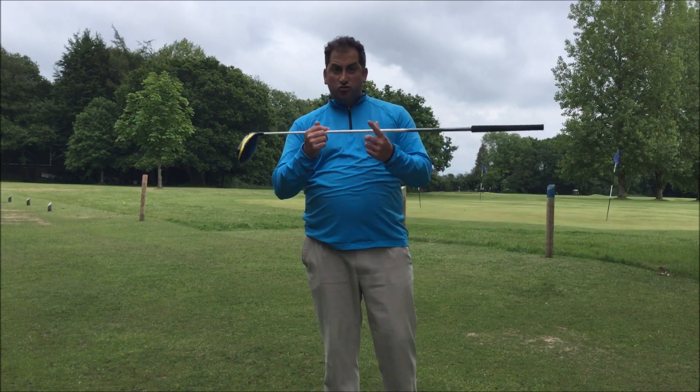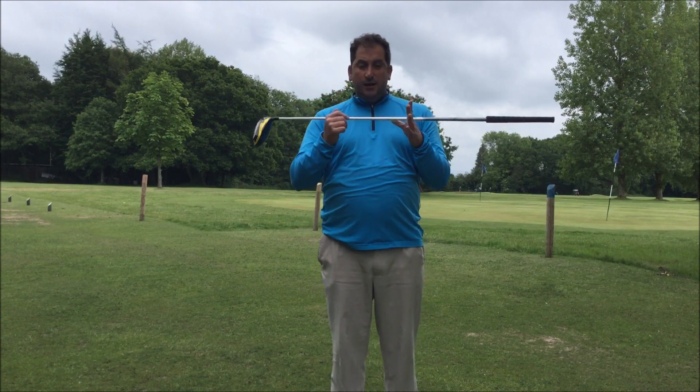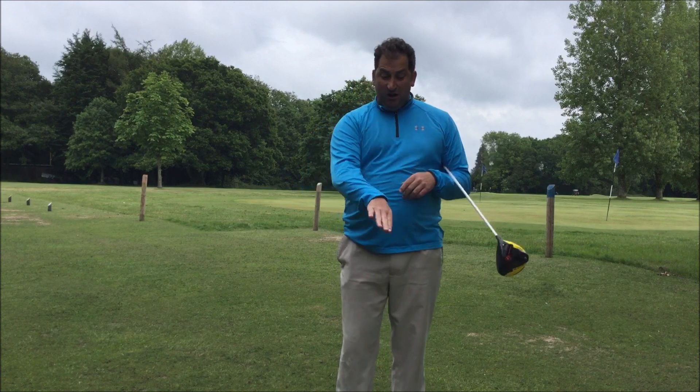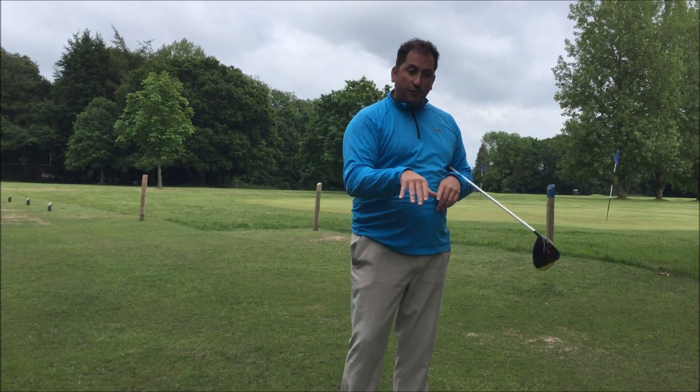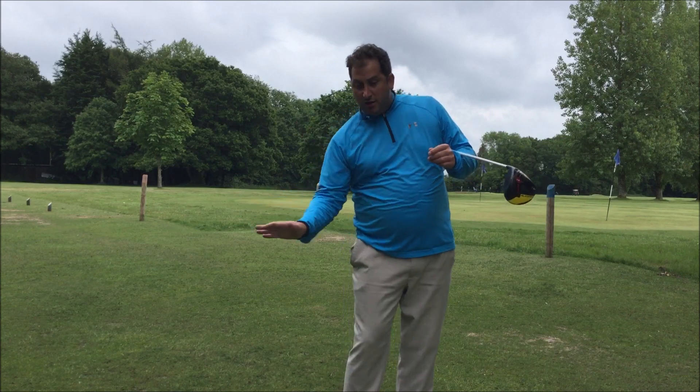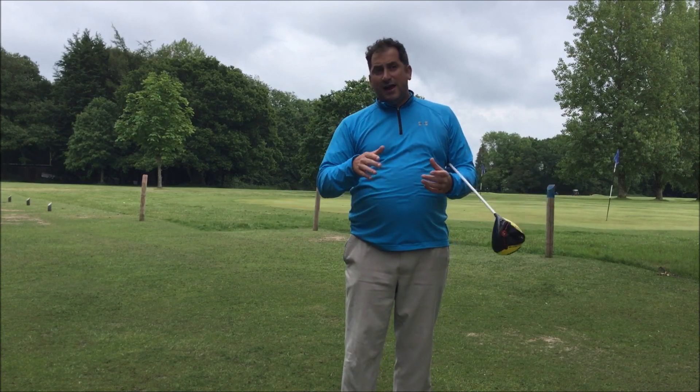Hi, Ben Cummins here. Today we're looking at driver setup — nice and easy. What's the difference between an iron and a driver? Effectively, with irons you hit down on the floor and compress it. With a driver, in the real world you're actually trying to go slightly up. So they are two different swings.